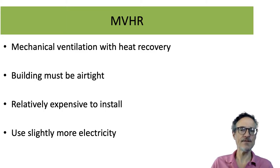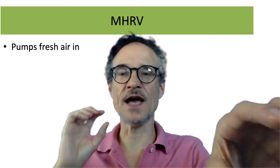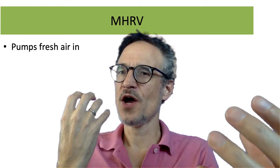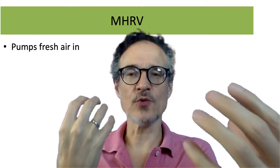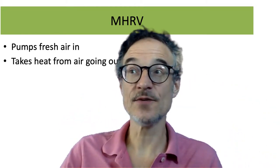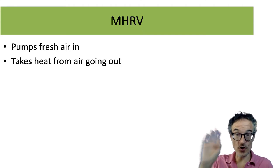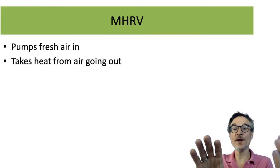It does have an advantage though: as it pumps air into the house, it also pumps air out. Air is coming in and air is going out. As it pumps air into the house, the incoming air takes heat from the air going out. So if you have a warm house in the winter, the heat from the air going out is warming up the air coming in.